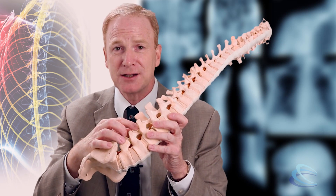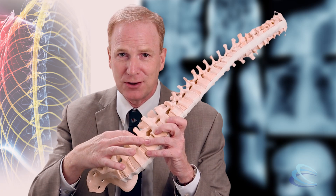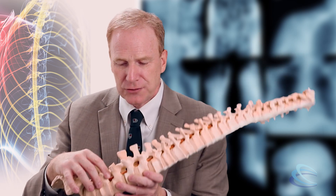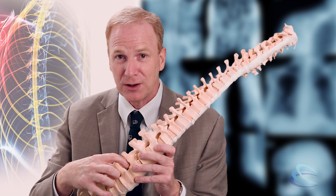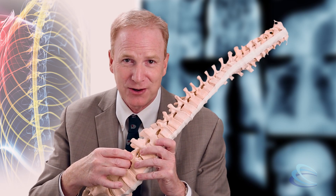The surgeries involve, to one degree or another, making more room for the nerves. Making more room for the nerves usually means removal of any bone, ligaments, or disc material that's pushing on a nerve. So one part of the surgery is what we call decompressive surgery — removing material that's pushing on the nerves.